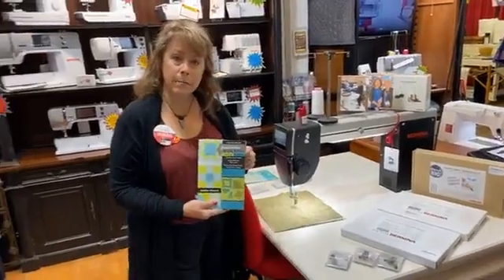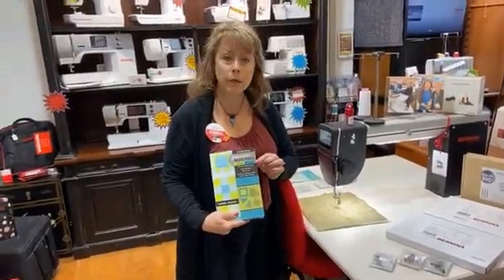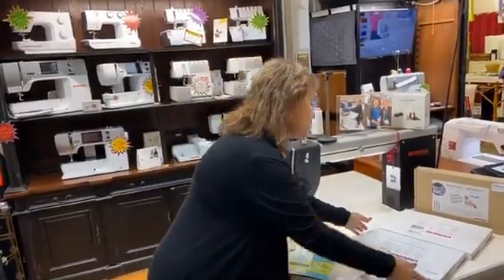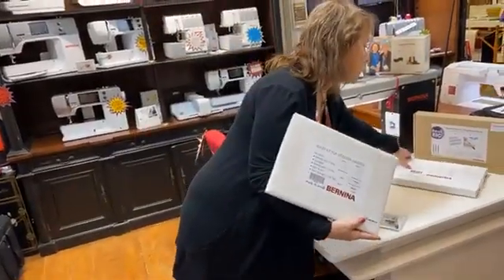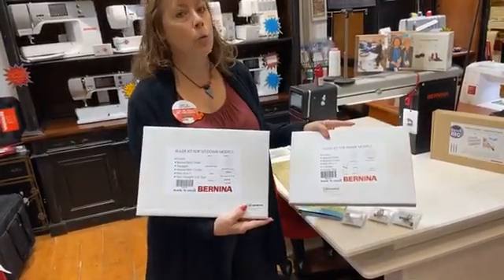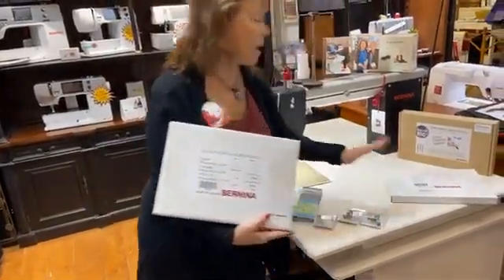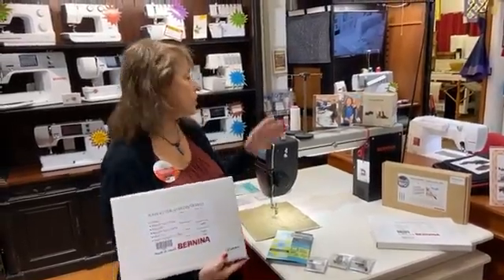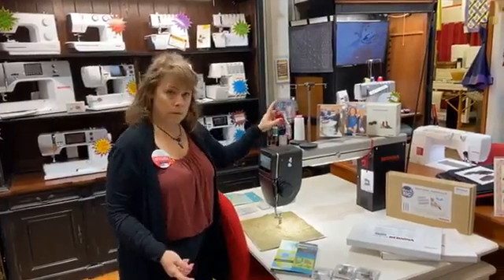We recently received Amanda Murphy's free motion quilt idea book, and we're going to be carrying more of Amanda Murphy's products. She's going to be introducing the Q16 when it comes out. You can also find her videos on our Facebook page. We also have roller kits — a lot of people think the roller kits only work for frame models or sit-down, but that's not actually true. Bernina's roller kits work for both. You can use them on your home sewing machine, your long arm, or your sit-down version.